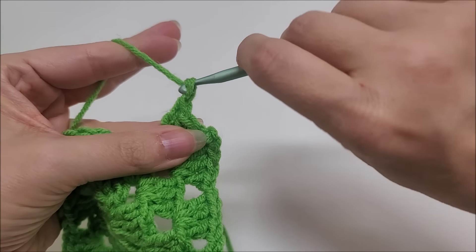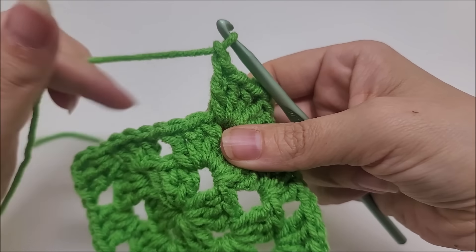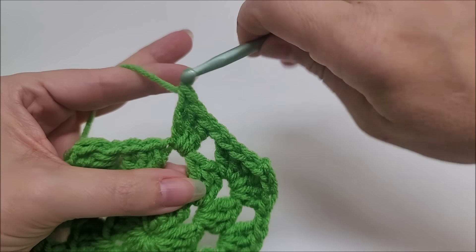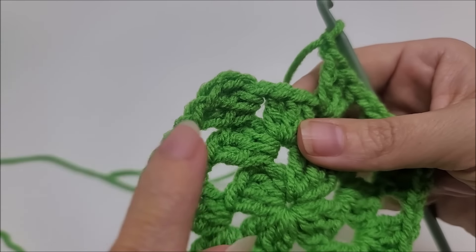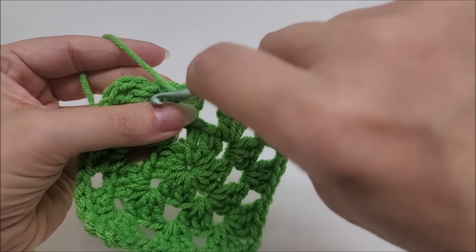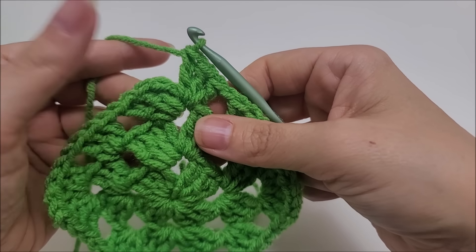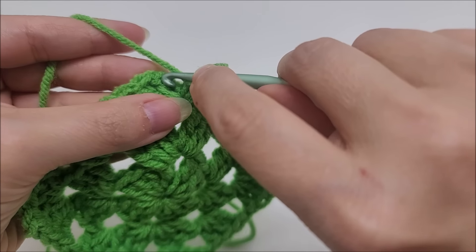We have this chain-one space before we get to our last corner, which is halfway finished. Work three doubles into this chain-one space — one, two, three. Chain one. To finish off, we do the same as the previous round: we already have half our corner made with three double crochets, so go into the chain space and work three more doubles — one, two, three. End by putting a half double crochet into the first double crochet we made — that acts as our chain space. Round three complete.